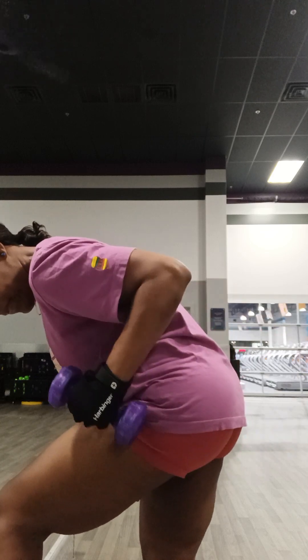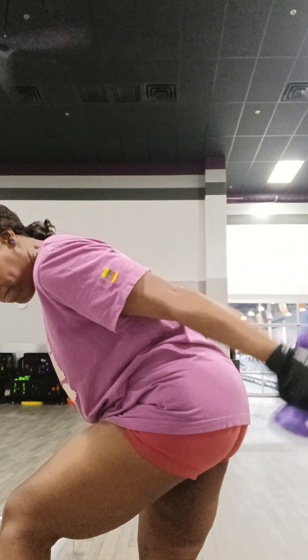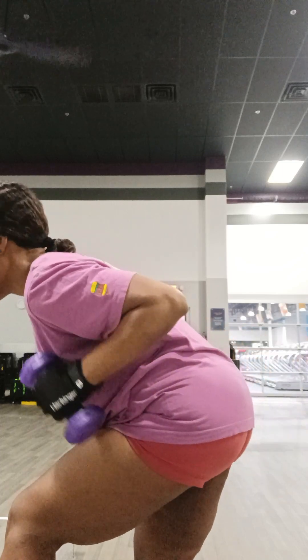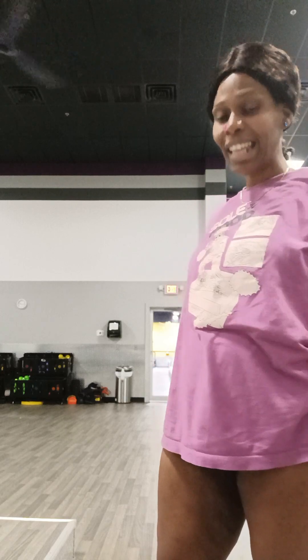1, 2, 3, 4, 5, 6, 7, 8. I can feel the burn. I can feel it. I can feel the burn. If your arms are not on fire, you ain't doing nothing. Make sure your arms are on fire — they should feel like they're on fire. You better be hot, steamy.